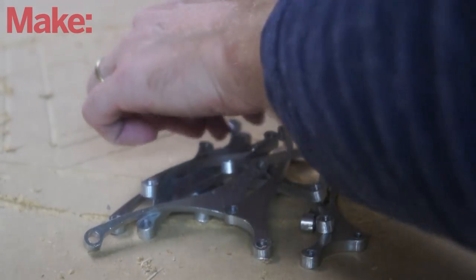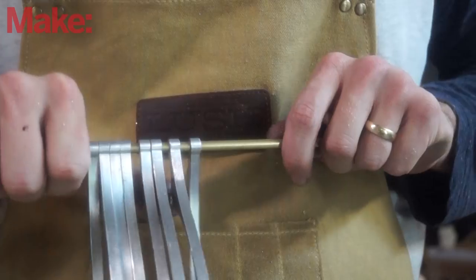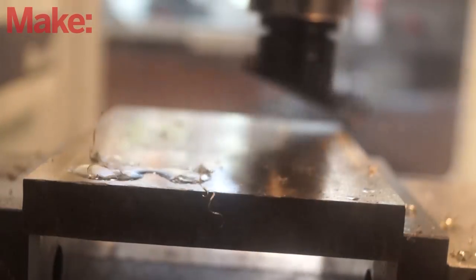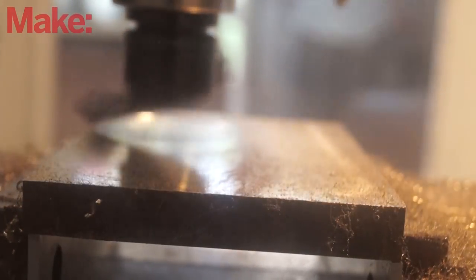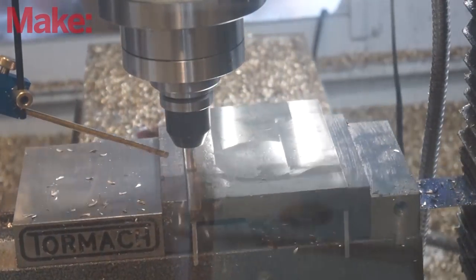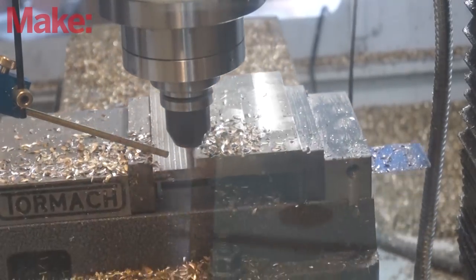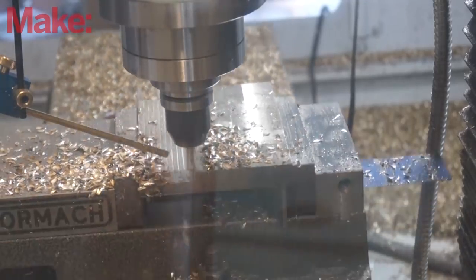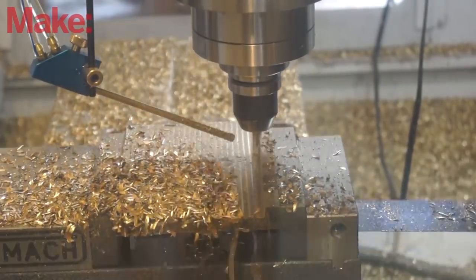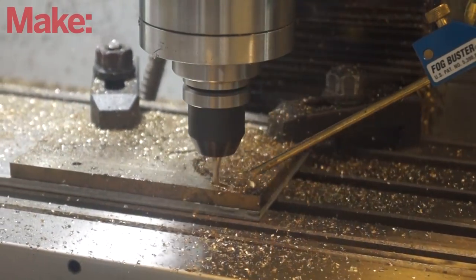I machined the arms first and I was pretty happy with how those turned out. Even though I know that I could have gotten a much better finish if I made some better fixturing, I was just making one of these and didn't want to create a whole system just for a one-off object. After I made the arms, I machined the bases out of brass. There was a little bit of trial and error to keep from destroying end mills, but I did manage to get it done.